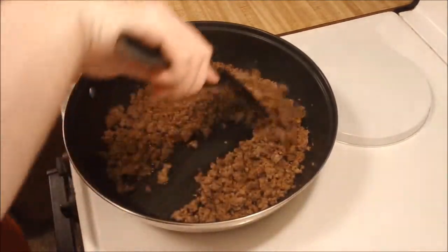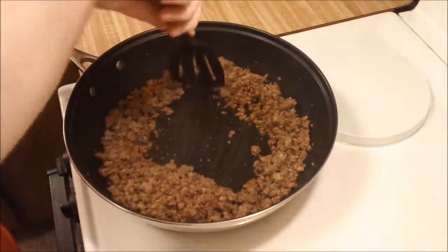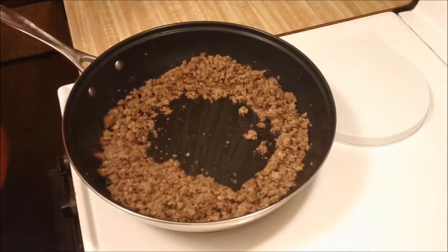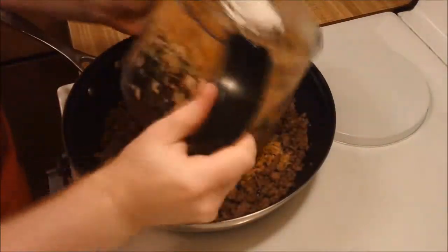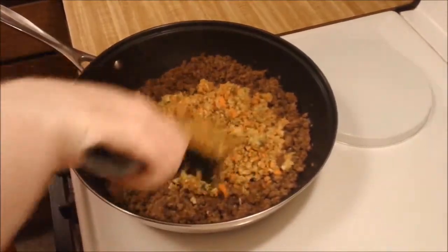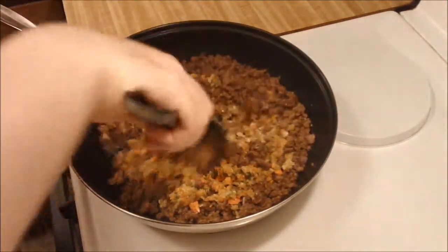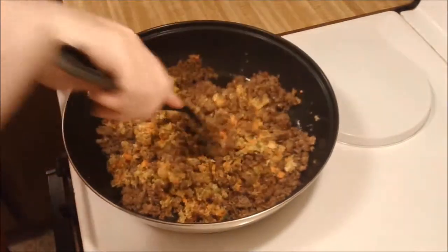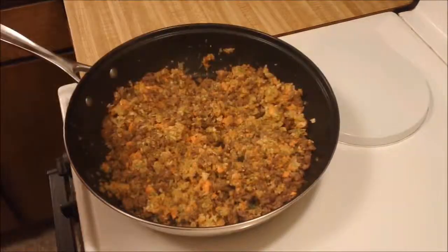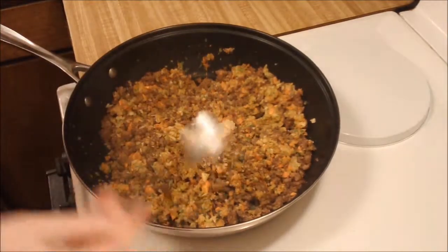Once it gets as brown as you want it to be, make a little well in the middle and add the vegetables so they can fry for a second before you mix everything together. Then just mix everything up and cook it together for a few minutes — you want all the flavors to meld and all the vegetables to start to soften. It doesn't have to be totally cooked through at this point. You can add garlic at this point; you didn't add it before because you don't really want it to cook too much.